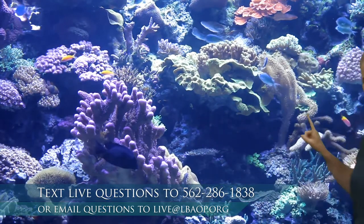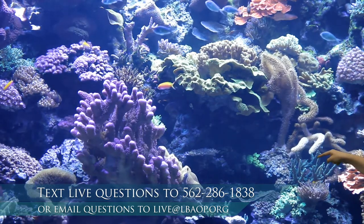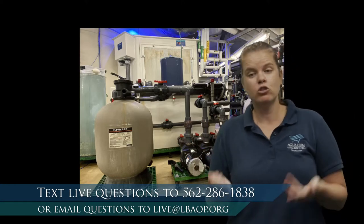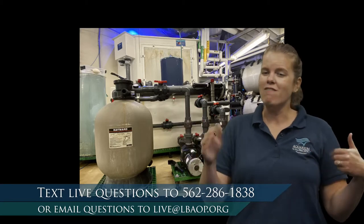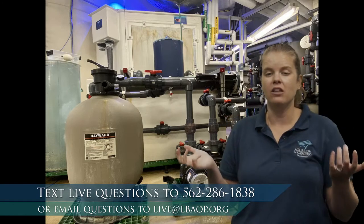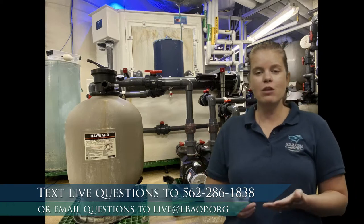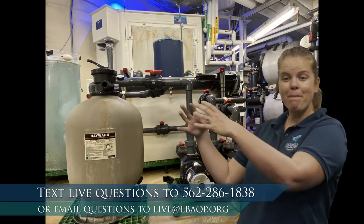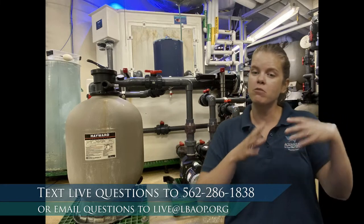Another thing to consider when building a coral reef exhibit is water flow. We need the perfect level — you can see the soft coral in this exhibit moving slightly with some flow. Coral needs some amount of water flow, otherwise sand and debris can settle on top of them. However, they can't have too much. We have to place corals that need more movement near the water output and those that need less further away.